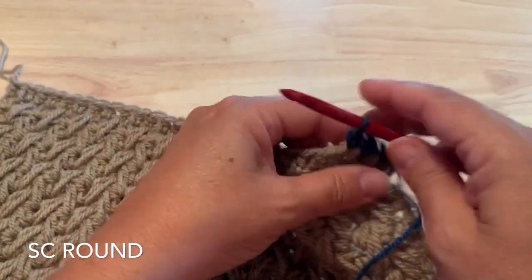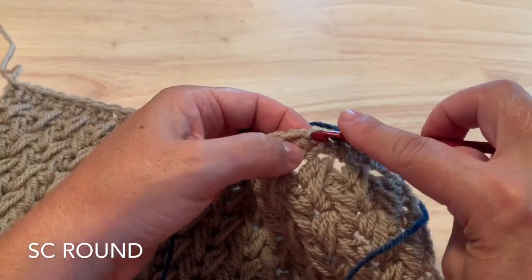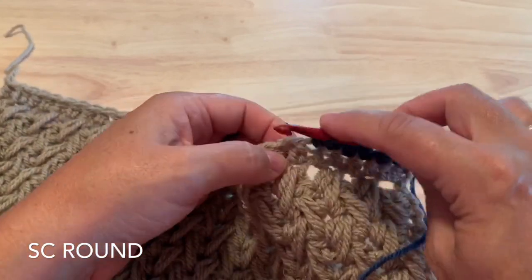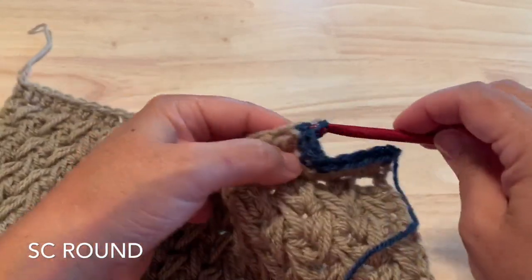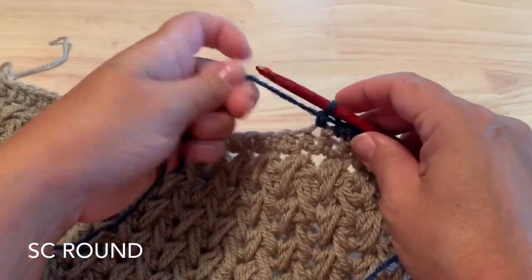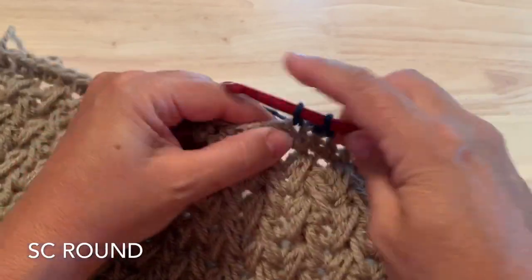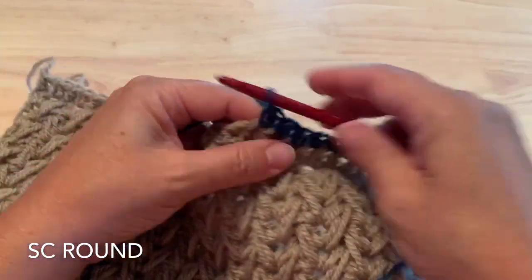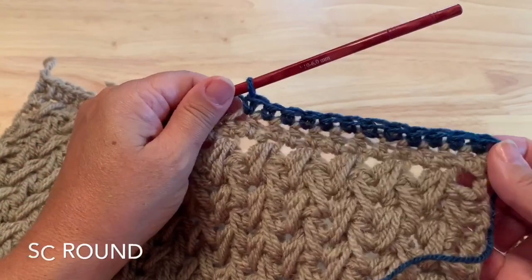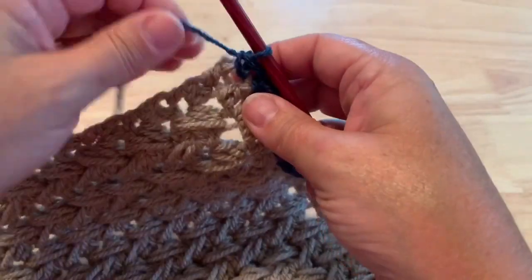For the border we're going to use the same size hook that we used for the main body of the shawl, so that's your larger hook size. You want to keep the tension the same as when you worked the body. You can work single crochet all the way across the tops of that last row of half double crochet, and I'll meet you at the first corner.